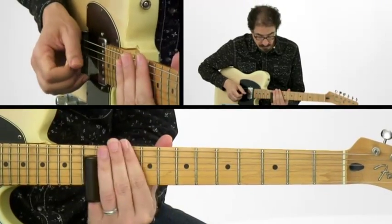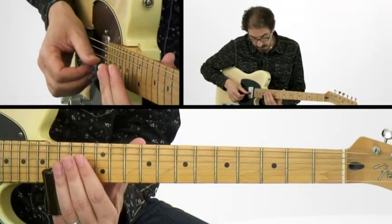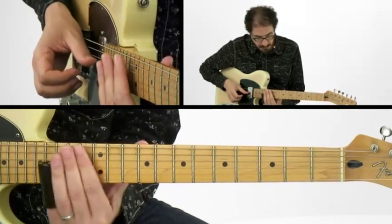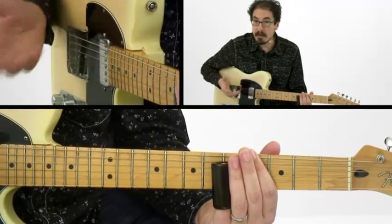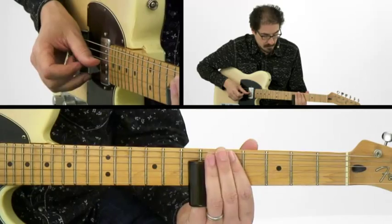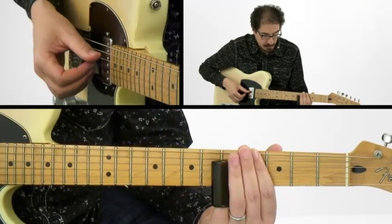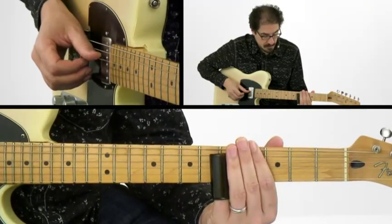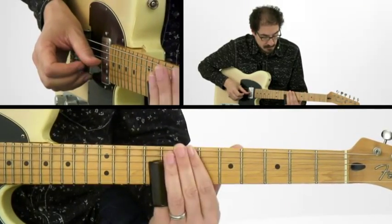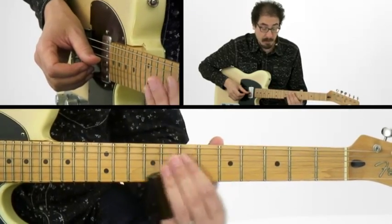And then for G, 12th fret and 15th fret. We'll take one basic lick and move it around through the changes over the first eight bars. That's just playing on the middle three strings here, doing that move up to the 5th to the 8th fret and back.